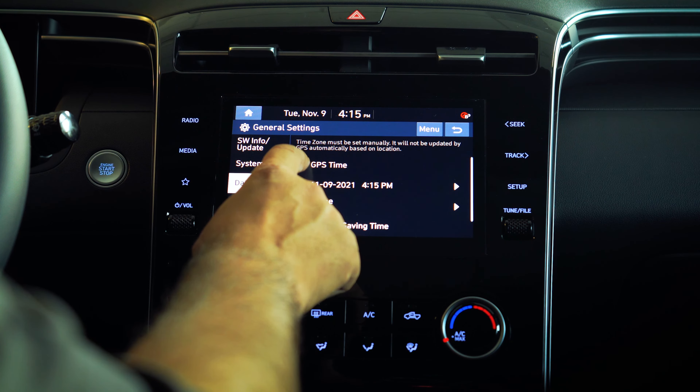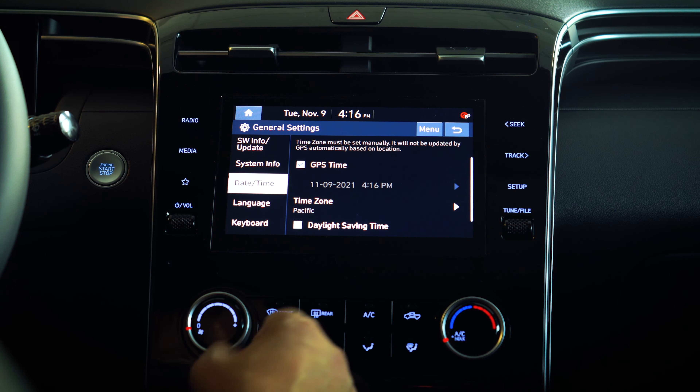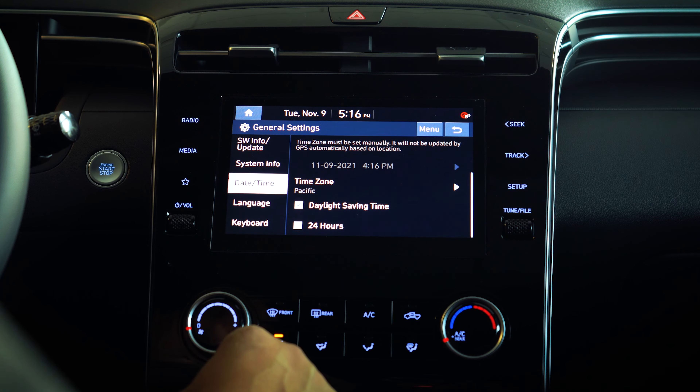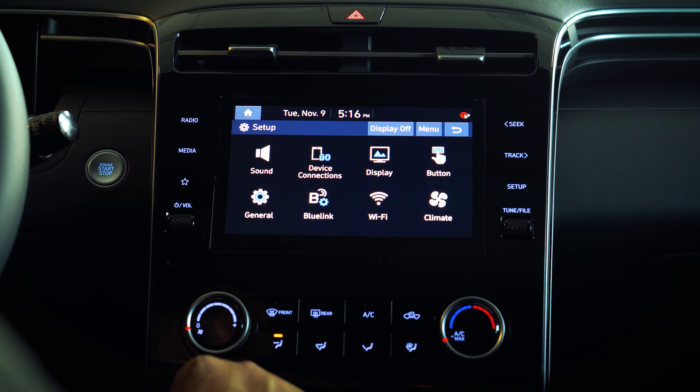Basically, this GPS timing is going to read the clock from the satellite. Make sure the time zone is correct and this option has been checked. Once you return from here, the clock on the car should actually show the correct time.